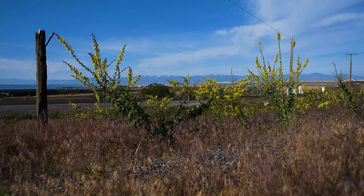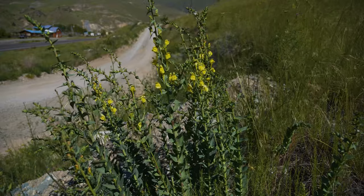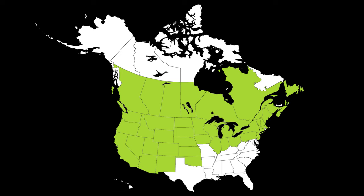Dalmatian toadflax is a perennial terrestrial weed native to Europe and Asia. It was introduced to North America by the late 1800s as an ornamental and is now present throughout much of northern and western North America.